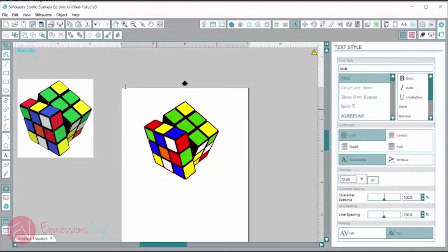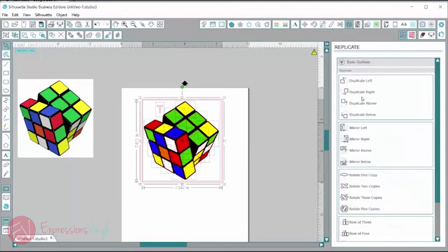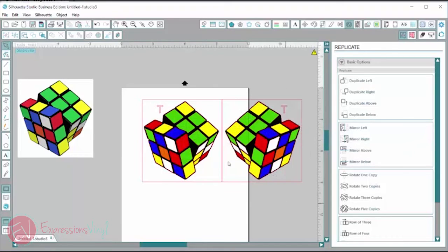I'm going to click on the text box and make a 'T' so we know which way is the top. Then I'm going to draw a rectangle around this — this will help me line everything up and keep everything nice and clear. Now I'm going to select everything, and since we are doing heat transfer vinyl I'm going to reverse it — mirror right — and this will give me the mirrored image so when I heat press it on it will look correct.